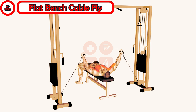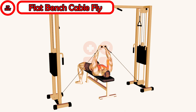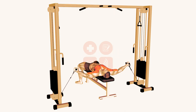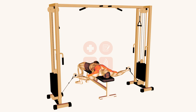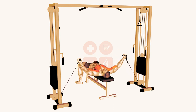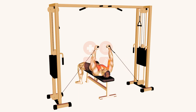To perform the exercise, you'll need a flat bench and a cable machine with pulleys. First, position the flat bench between two low pulleys so that when you are laying on it, your chest will be lined up with the cable pulleys. Next, lie flat on the bench and keep your feet on the ground. Have a spotter hand you the handles, and grab each single handle attachment with a palm-up grip.